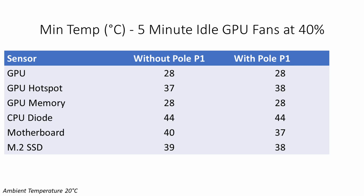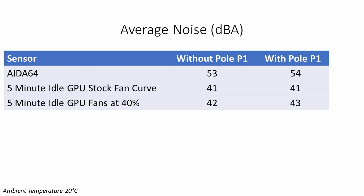A further test was run with the GPU fans set to 40% during idle. With the Pole P1 installed, the only difference was the GPU hotspot was one degree hotter, while CPU temperature was unchanged, the motherboard was three degrees cooler, and the M.2 SSD was one degree cooler. In terms of noise levels, the Pole P1 only added one decibel of extra noise during two of the tests and made no difference during the third.